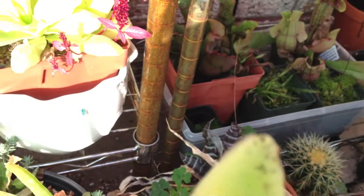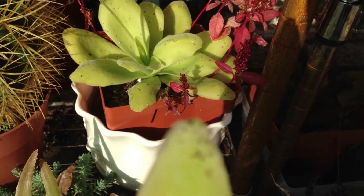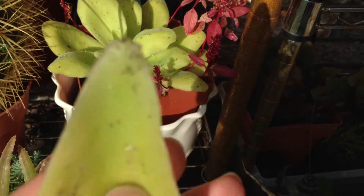Also, treat this plant like a baby — really be gentle, because the whole thing will collapse in your hands and you'll have a bunch of leaves. The plant will be dead and you'll have to start it from clones again if you're not careful.